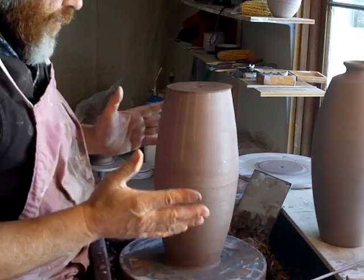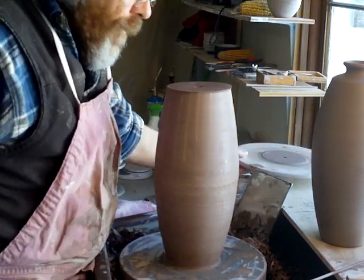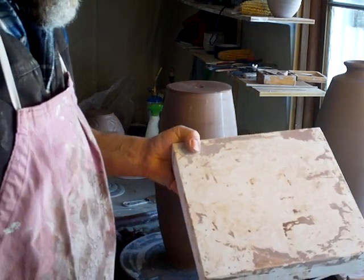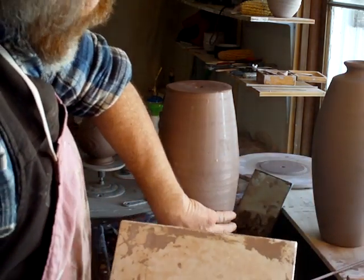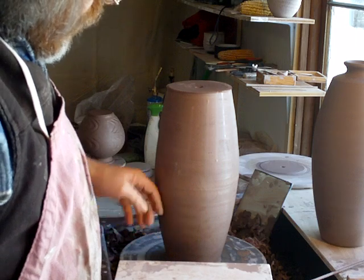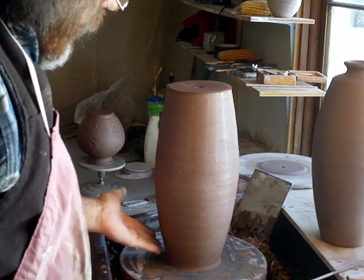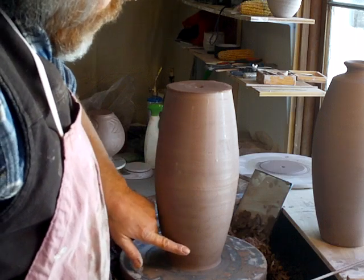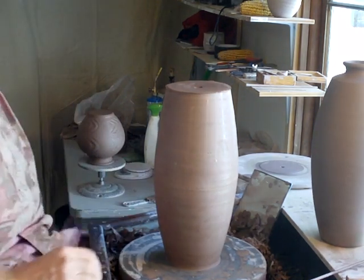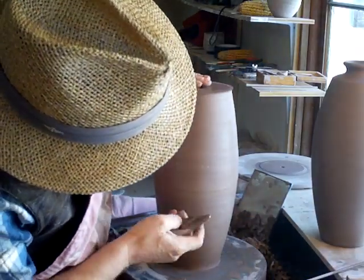I threw the two halves each on a bat, but the bottom half I took off the bat and placed it on a plaster bat. The reason for doing that is so the plaster will absorb some of the moisture out of the wall of the pot so it's not too soft in the bottom section — because the bottom section is going to carry all the weight of everything above it. So you don't want the wall to be soft there. Put it on a plaster bat and it'll stiffen off a bit.